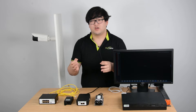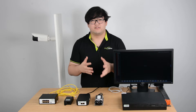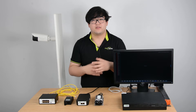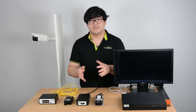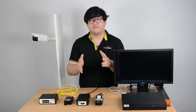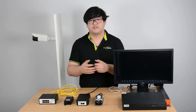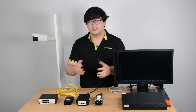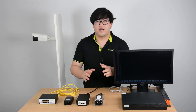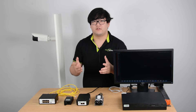There are three common standards: the IEEE 802.3af, the IEEE 802.3at, and the IEEE 802.3bt. The 802.3af standard is commonly around 15.4 watts. The AT standard is around 25 watts. And the third generation IEEE 802.3bt standard can go up to 100 watts.